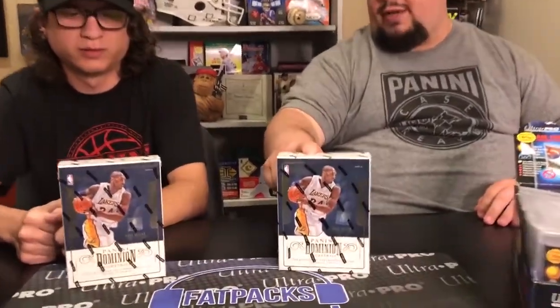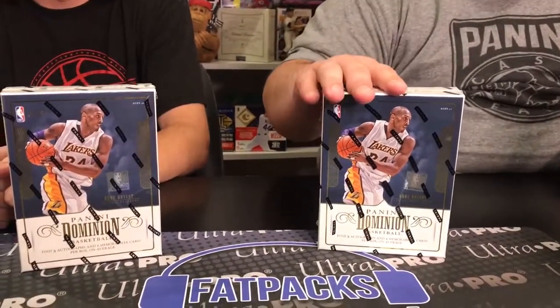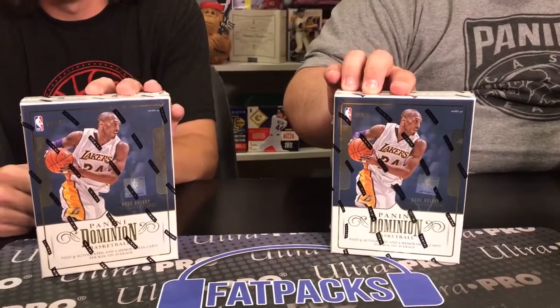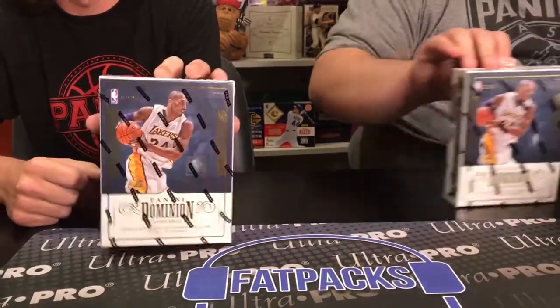Hey everybody, I'm Eric. That's Sam. This is pretty freaking awesome. This is the Indian Basketball from Panini — it's a new product line for basketball from Panini. You might recognize the name from the old NHL license — it used to be hockey. So here we go. This is some high-end, high-risk, high-reward kind of stuff.